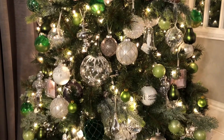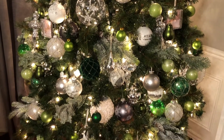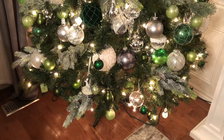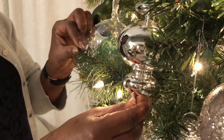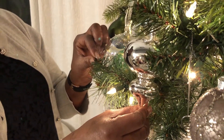Some other ornaments on here I purchased maybe eight to ten years ago — they are large silver hanging pendulum-like ornaments and they are glass. They've got a really unique kind of finial shape to them, and I've used those sporadically on the tree.